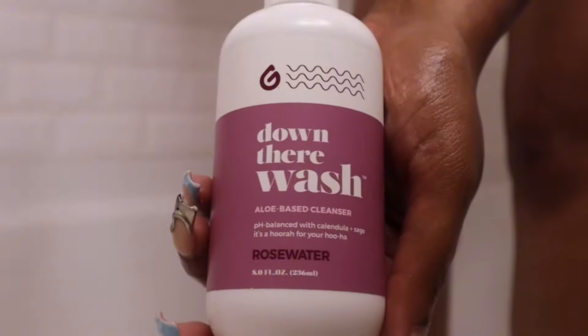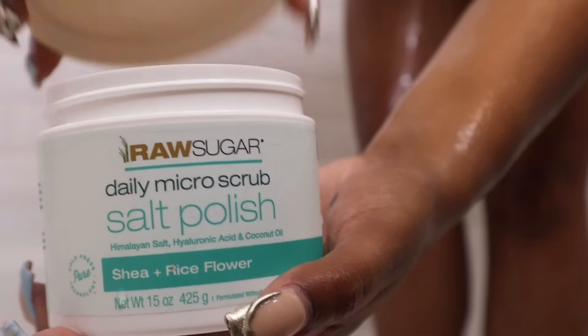If you've been following me for a while, you know I love this down-there wash that I get from Target. I'm also loving this Raw Sugar scrub — it complements the Dove Hydration Boost body wash so well, the smells just go together. I like to do my legs and arms and like I said it just smells very good, skin always comes out nice and smooth and soft.